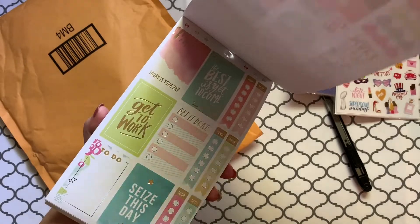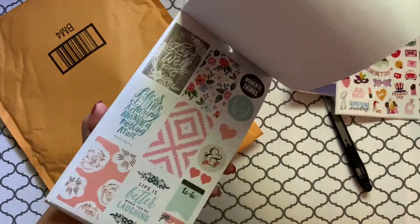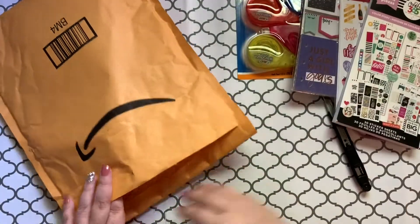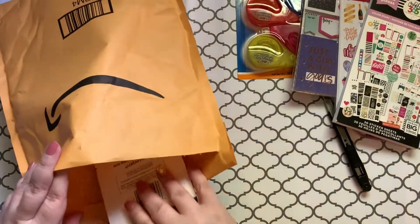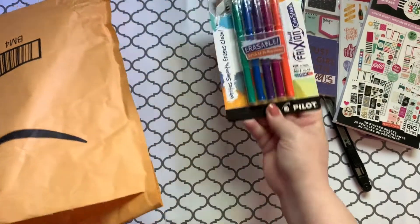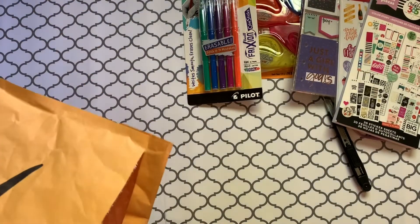Oh my God, I can't wait. Have you guessed what I'm doing? I think I got one more thing here — I got some gel pens, erasable gel pens. And that would be it.